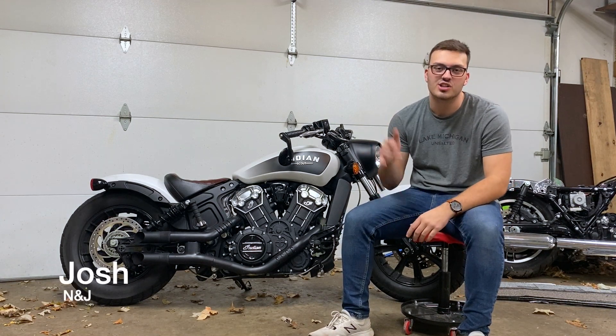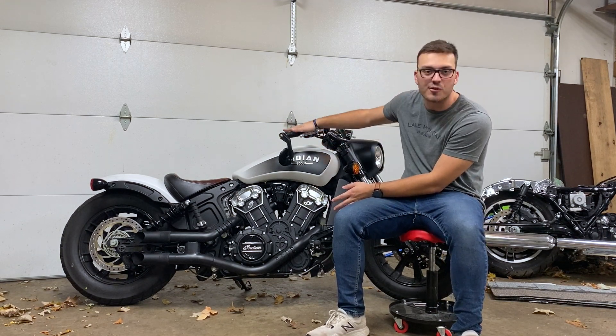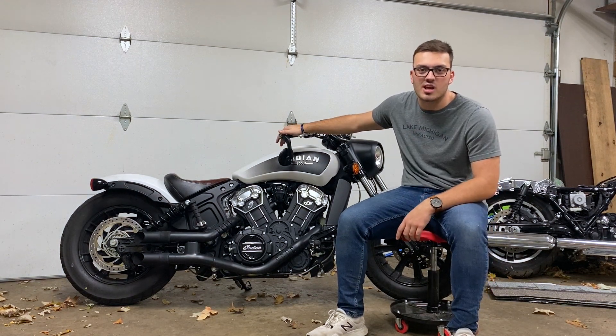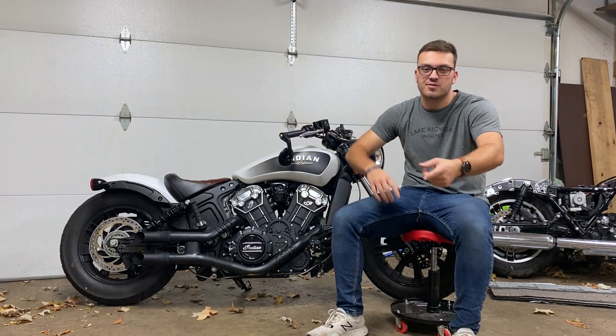What is going on guys? Josh here from N and J. If you guys have seen any of our past videos, this is a different bike than I previously had. So I had an FZ07 and I put about 4,600 miles on it in the span of like four months. I bought the bike in February.